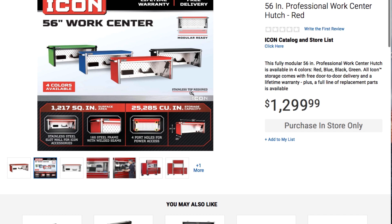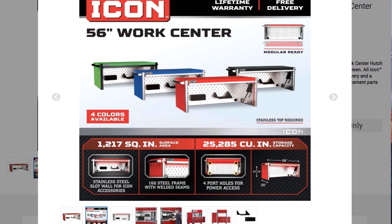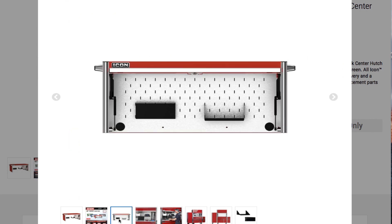Four colors available, stainless top required. Let's see here — 1,217 square inches surface area, 25,285 cubic inch storage capacity. Stainless steel slot wall for Icon accessories, 16 inch steel frame with welded seams, four port holes for power accessories — so it does have some rubber grommets here if you want to stick an extension cord. This is 56 inch, 24 and 1/8 by 25 inches in depth. That's the front or side view there.